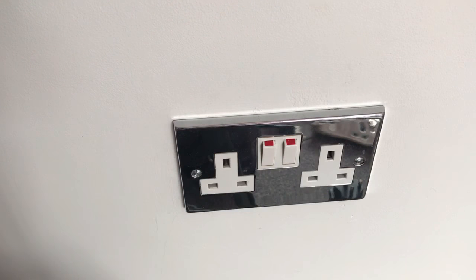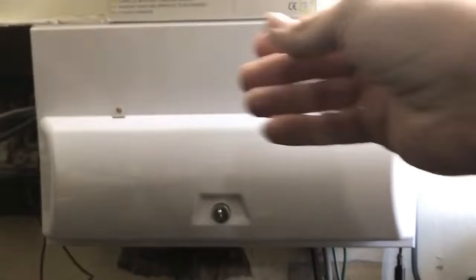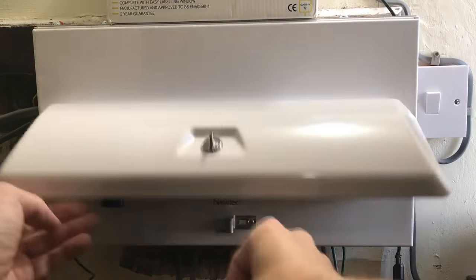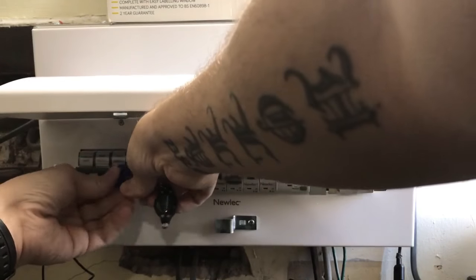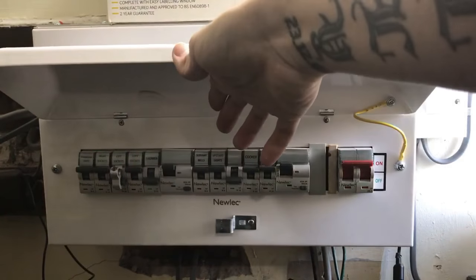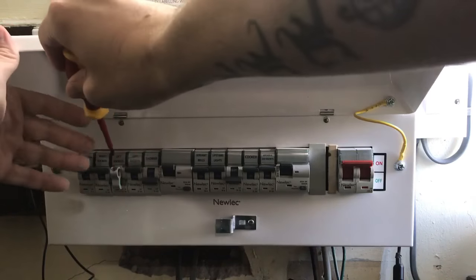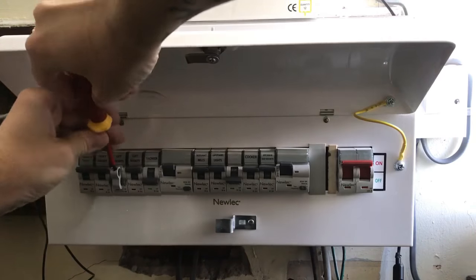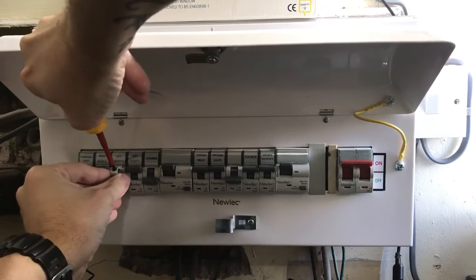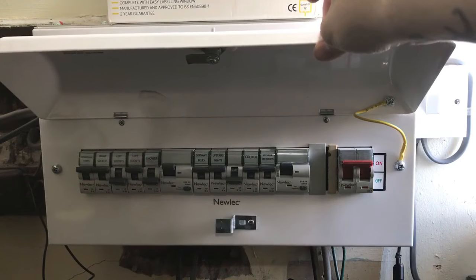Now we need to go back to the consumer unit and turn the power back on. We can remove the sign, we can remove the padlock, we can take the clip off, and now we can put the power back on.